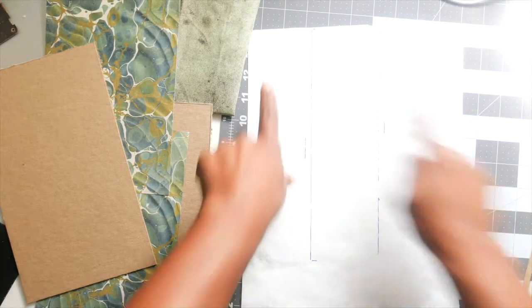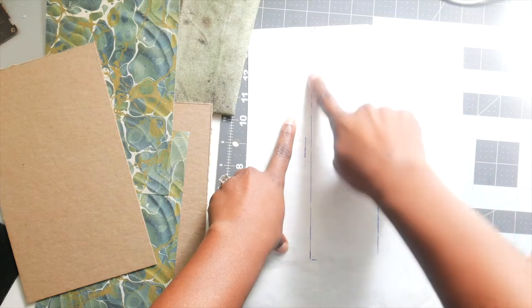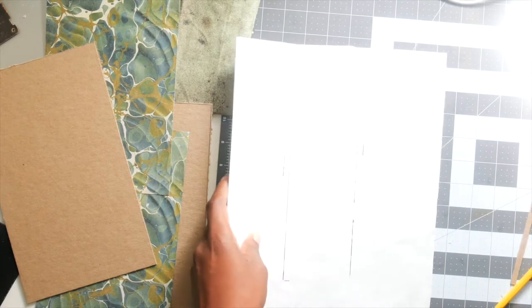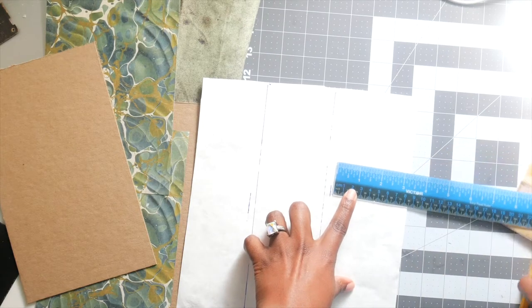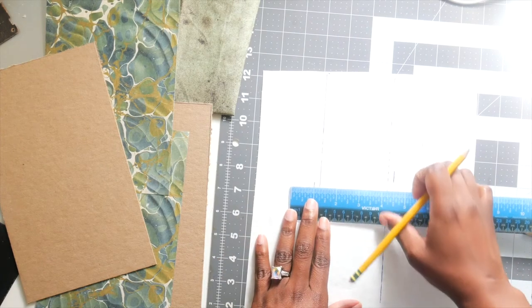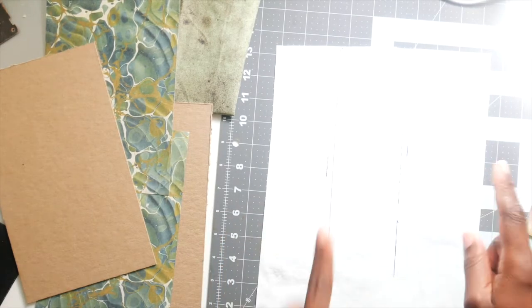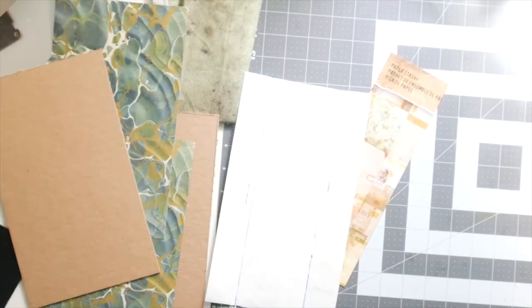You don't have to take all these steps but it helps me. So you see those two lines — now what I'm going to do is cut it even along here. I'm going to take it to my scoreboard and score both lines. From this line I'm going to leave about an inch because you want it to be able to hold onto your book. I'll mark an inch on each side, cut everything up, score everything, and then I'll be back.